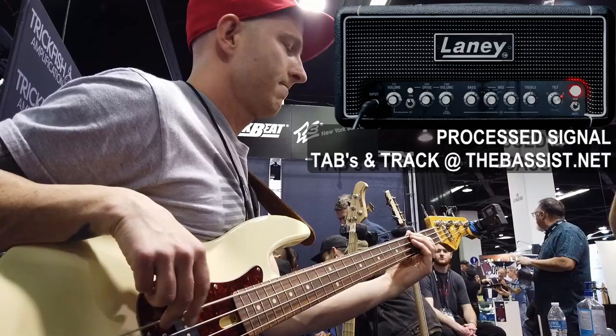Alright, now let's go ahead and engage the Digbeth. We'll just see what it sounds like with a slightly overdriven signal, with a tiny boost in the low end, cutting out some of those low mids, and a nice balanced top with the tilt selection, kind of favoring the bass frequencies.